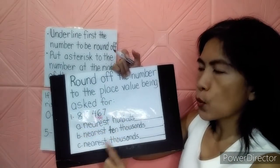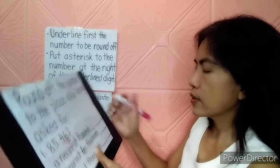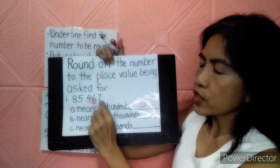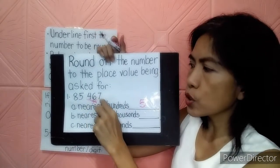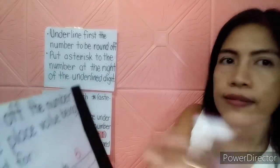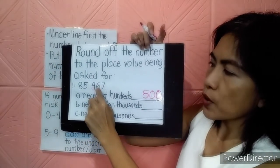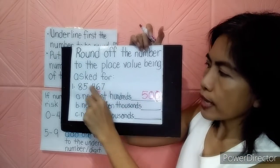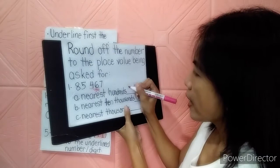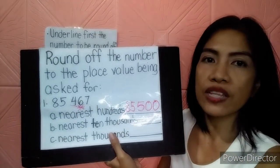6 is the asterisk number, which falls under add 1. So 4 plus 1 equals 5. Let's change the 6 and 7 to 0 — since there are 2 numbers after the underlined digit, we change them to 2 zeros. And let's copy the other number: 85. So if you are going to round it off to the nearest hundred, it will give you 85,500.